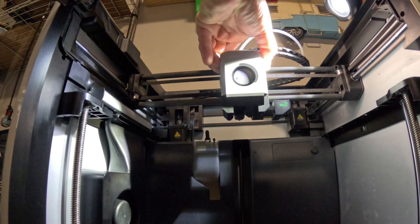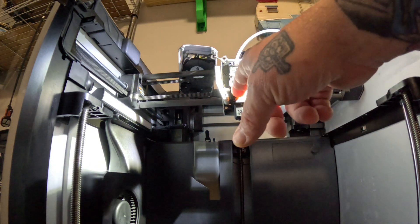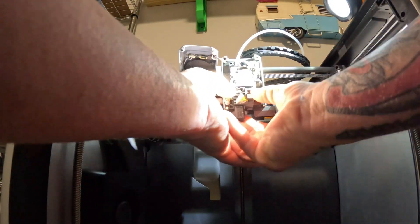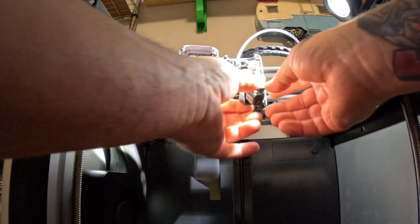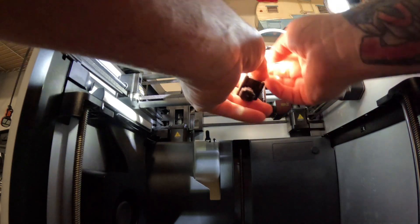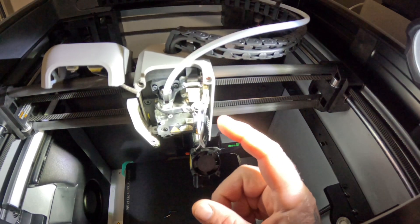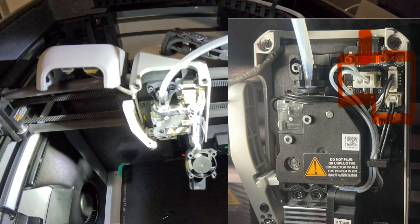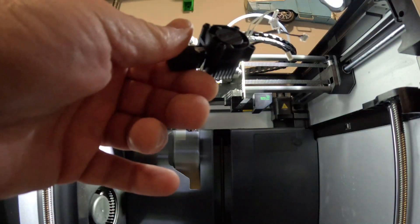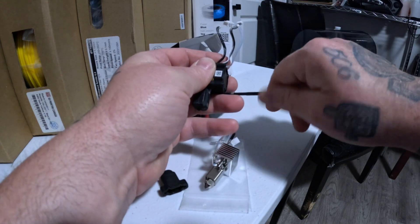Now that it's off, you go ahead and pop the lid off. Then you take these two screws out. This part is very important, especially if you haven't changed one before — you've got to be really careful with these wires. They're meant to be handled a little, but take care. You go ahead and unplug these three connectors, take your time so you're not breaking anything. Then take these two screws out on the fan and set them aside.